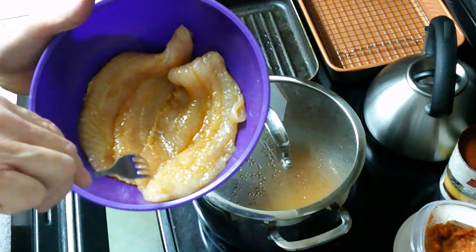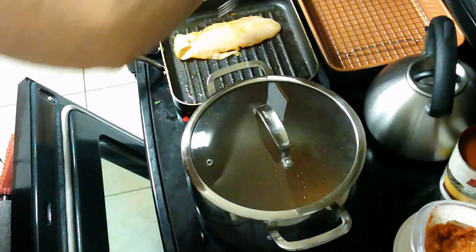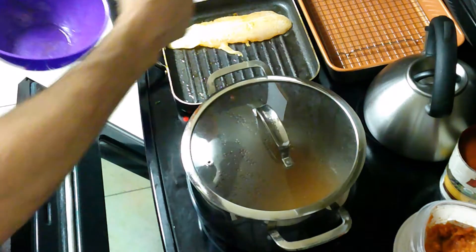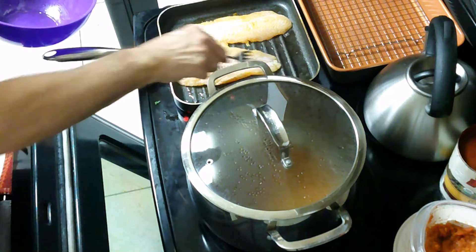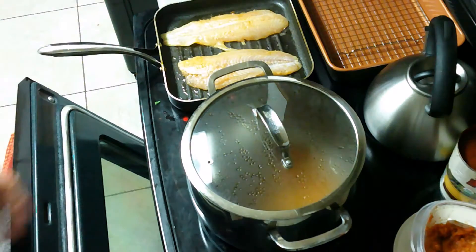I marinated this in a little bit of spices and a little bit of olive oil. I'm going to place it skin side down — hear that sizzle! The grill pan is pretty hot and I sprayed it with olive oil as well.